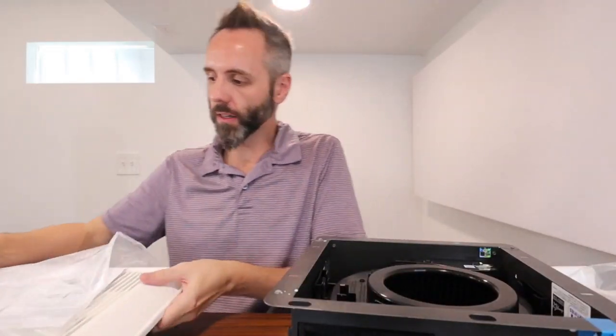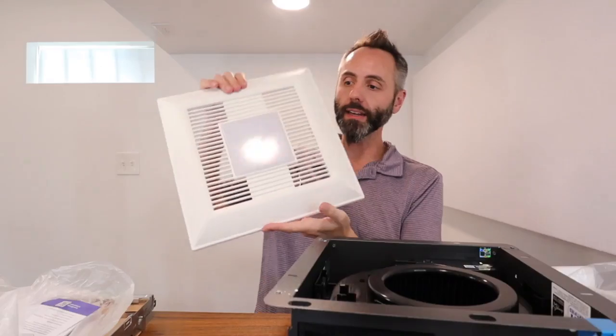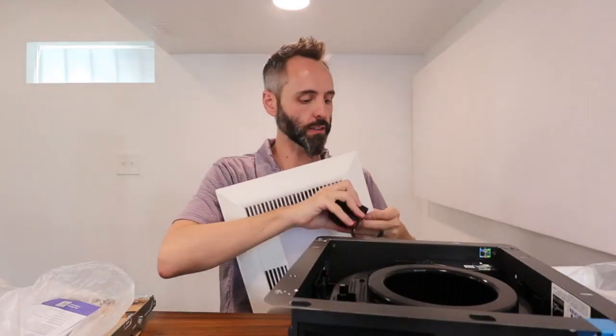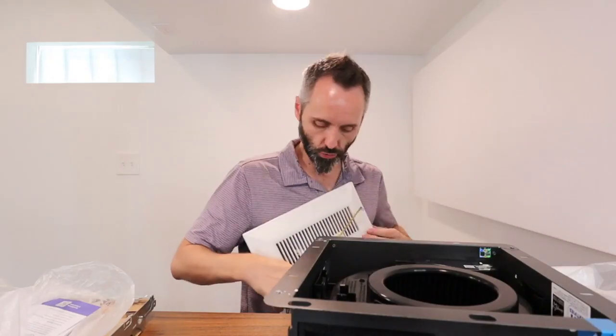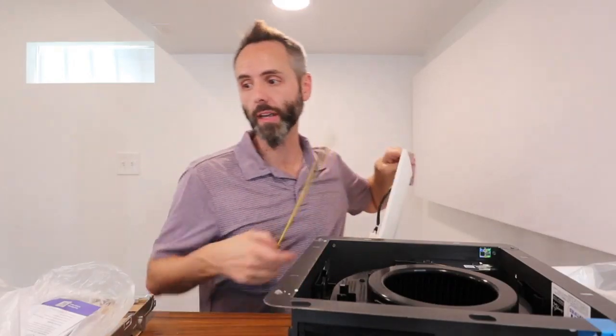Let's take a better look at the grill plate here. It's actually a little bit larger than I expected. Let me get an exact measurement — it's a square and it's 13 inches.